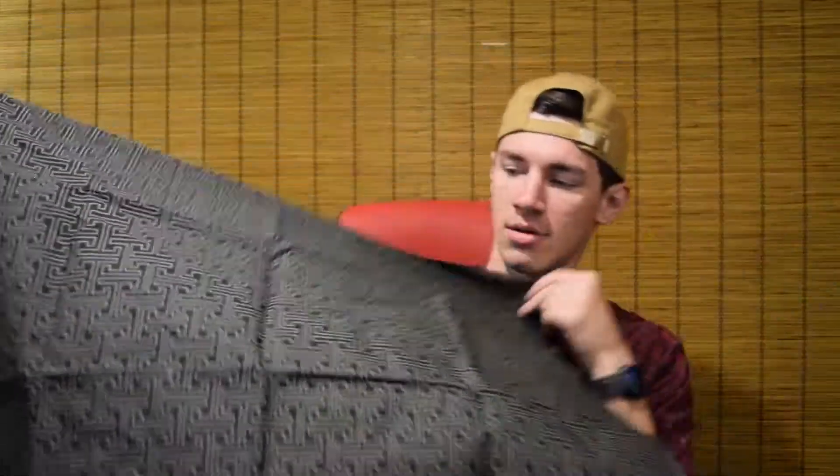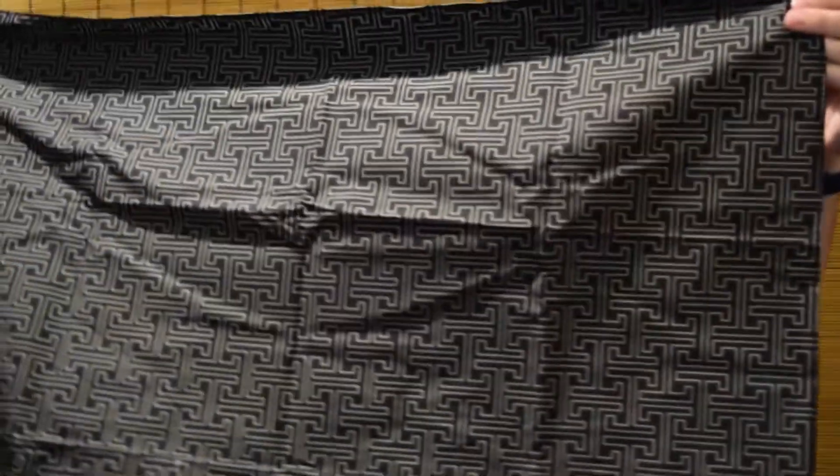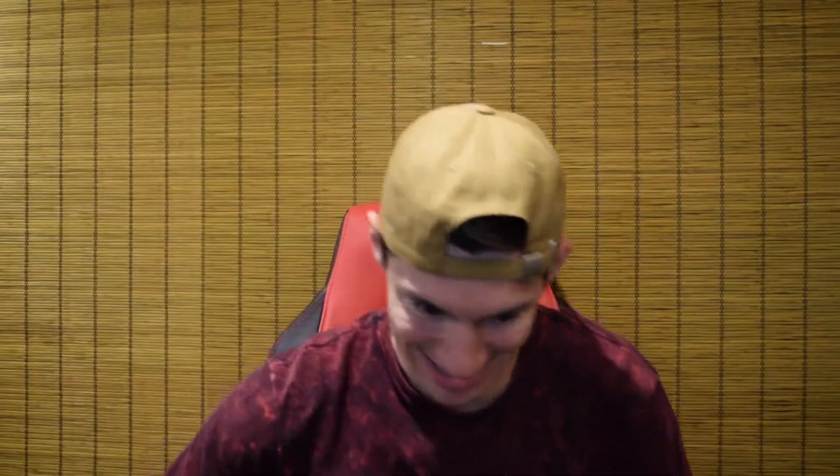They're kind of killing it. I didn't know what this was — it's just like a cloth. What is this? It's just like a nice patterned cloth. Put it on the table or something. Alright, let's get to the good stuff.